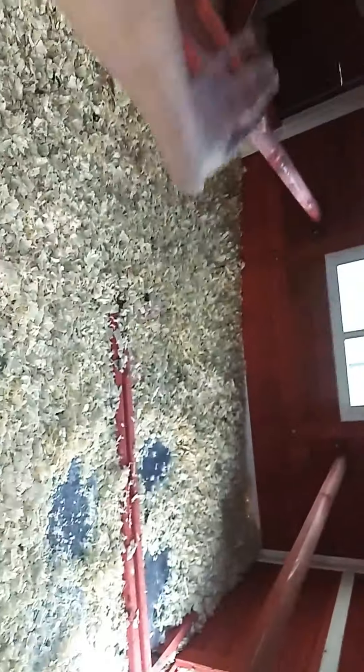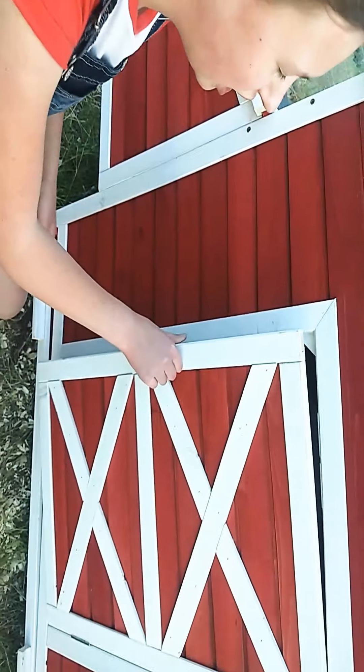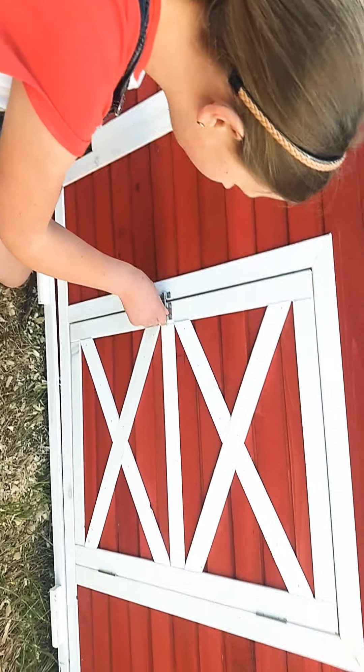Over here we obviously have the floor. They have these perches, and over here we have their nesting boxes. There's a window and another vent up there. On the other side it's pretty much the same thing, but instead of a door there's a window.